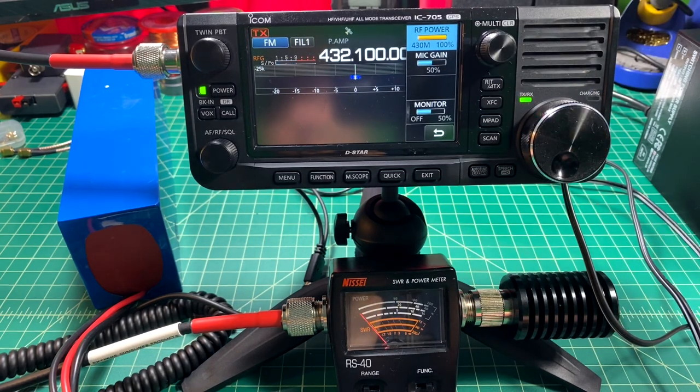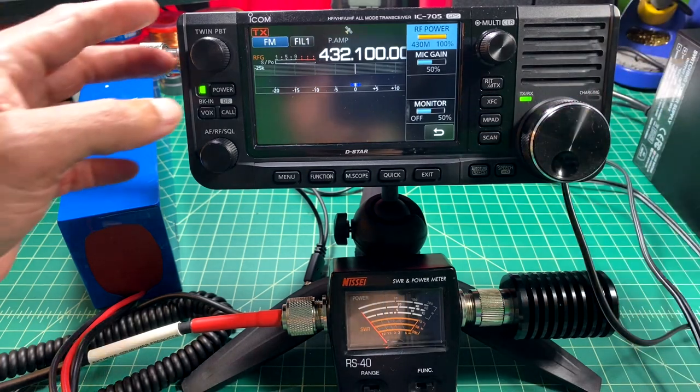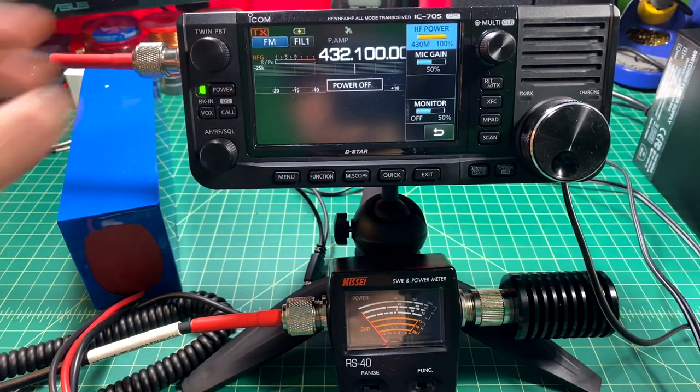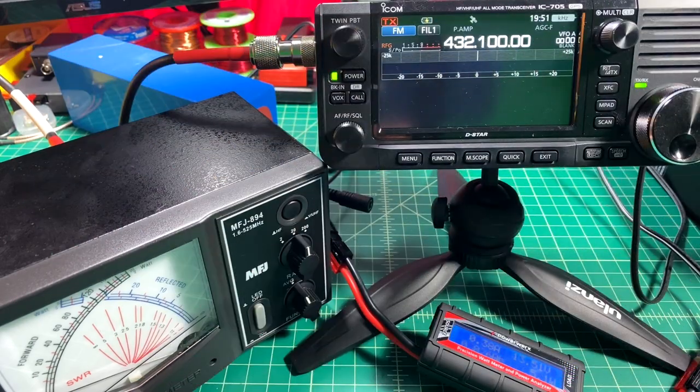I want to try it again — and again we're at around 6 watts. I don't want to keep doing the same test over and over, so let me go ahead and turn this off and try a different meter in the event that something's wrong with the meter we're using.